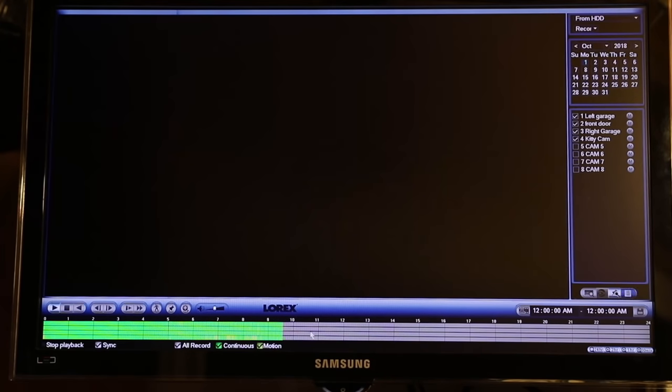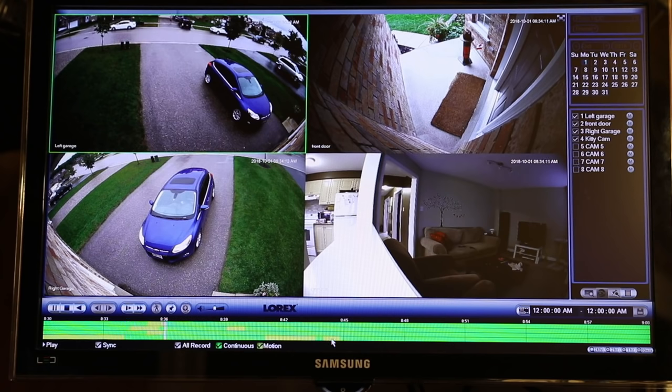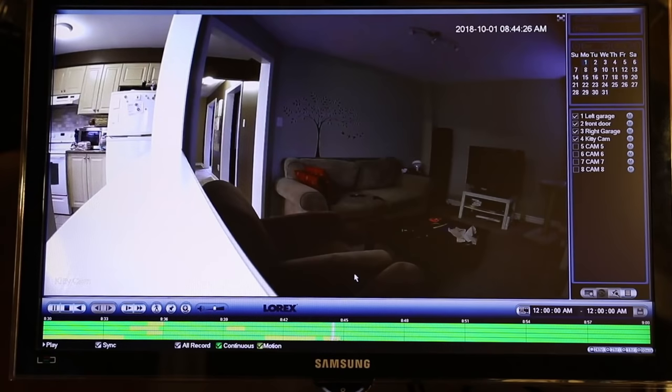One thing you can do here is see motion — notice the yellow sections. These are areas where there was actually motion in the camera. So camera four is the kitty camera. If I click on a motion section, you can see there I am going down to the basement. That makes it a little easier for searching and finding when things happened.